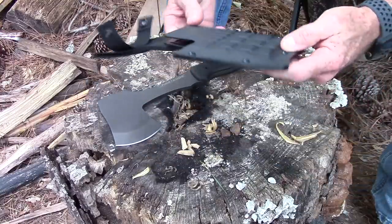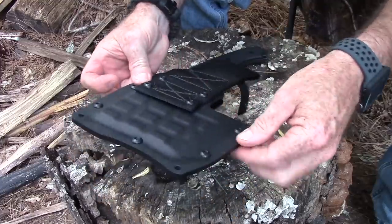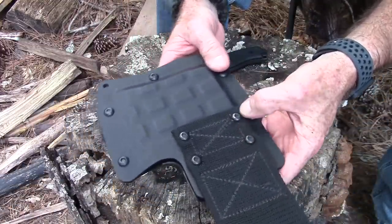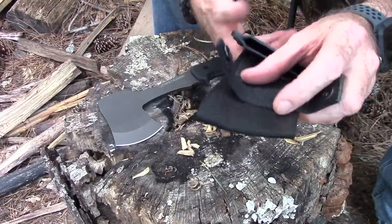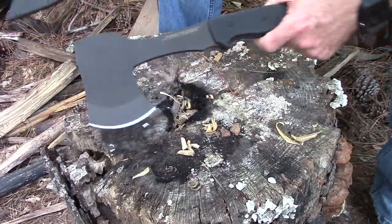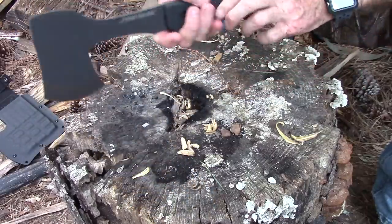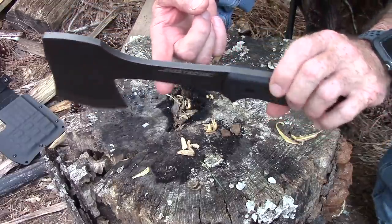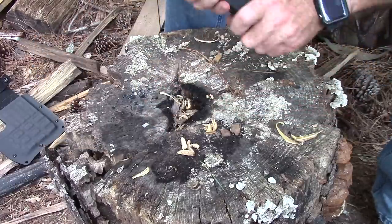Here we are with the First Edge survival hatchet. Let me get a closer look at the sheath — you can see it's two layers of Kydex molded around and screwed all around the perimeter, with a very securely fastened and well-sewn nylon loop. First quality stuff, again made 100% in the USA, though I think the steel comes from Sweden. The handle scales are G10, and this thing is just around a quarter inch thick — pretty solid.